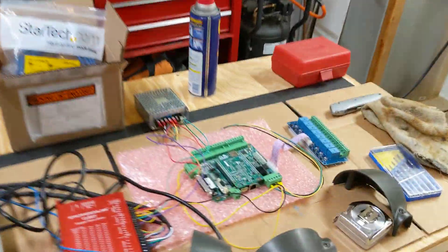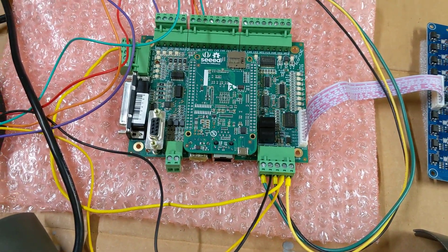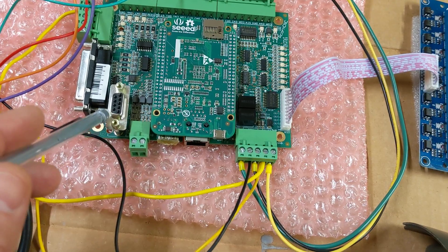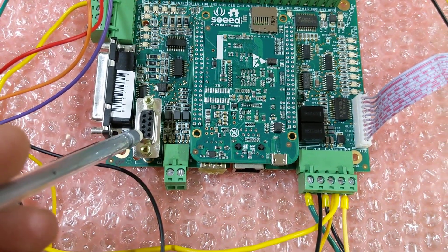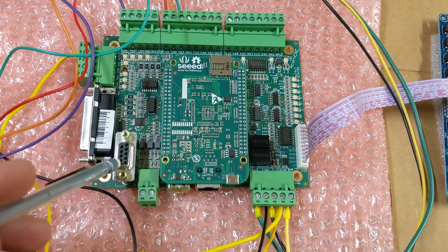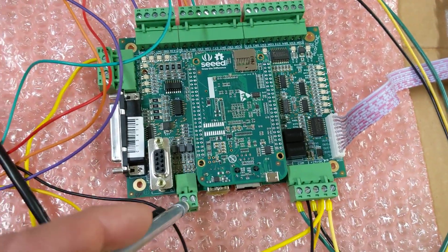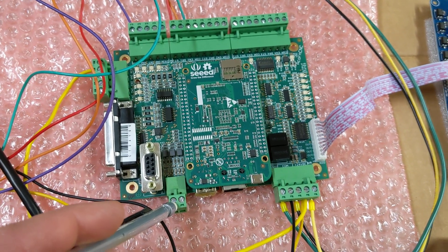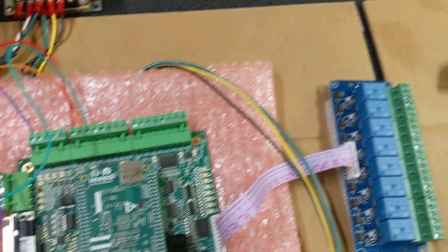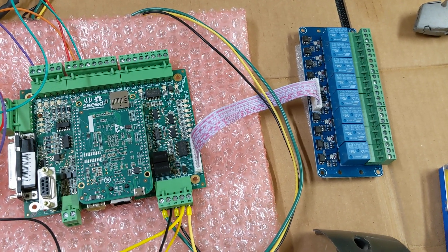If we step over here to the Centroid Acorn board, which is what I'm going to be using to do the CNC control on this conversion, there are basically three things you have to contend with. First, you need the feedback — this is the DB9 connector where you connect your encoder, which tells the Centroid Acorn the velocity and position of the spindle. This is a 0 to 10 volt analog output, which we use to control the velocity of the spindle — 0 is stop, 10 volts is full speed. Then over here are the relays, and that is how you do forward, reverse, and stop on your spindle control.